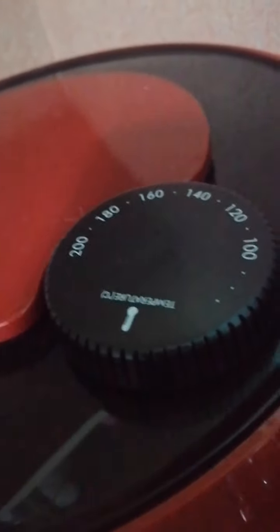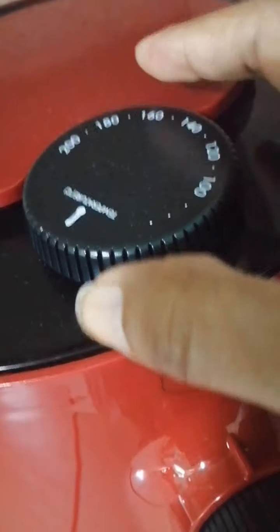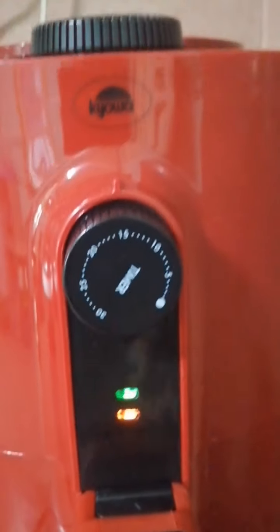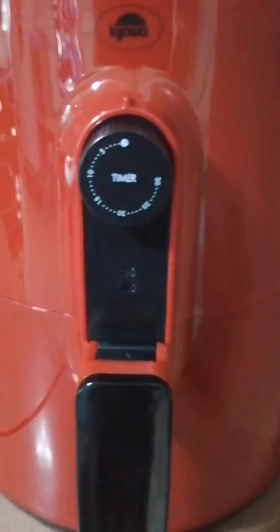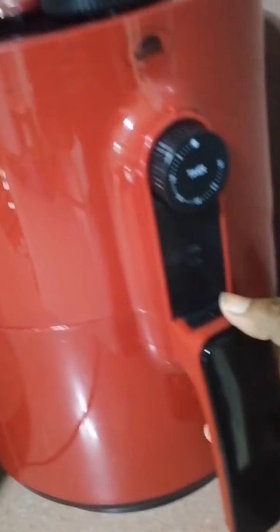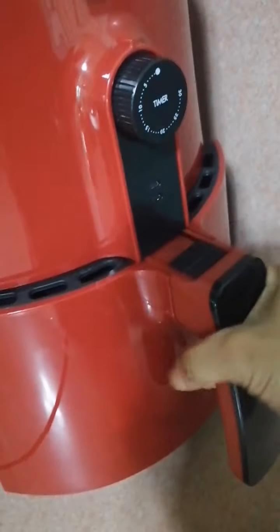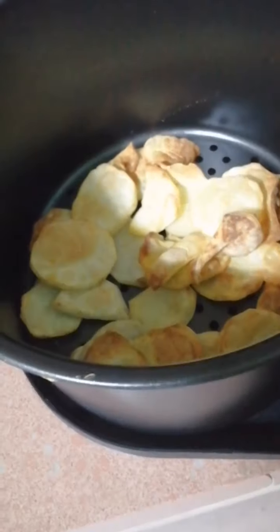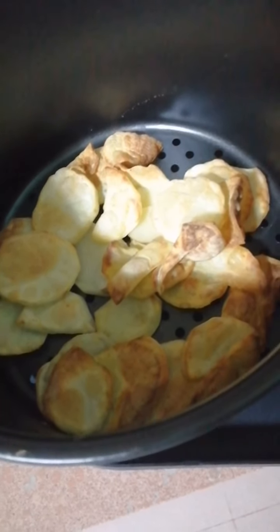Ilalagay na po siya. Sasaksak ko na po. And ito ang timer — 200 degrees ang temperature. The timer ko po siya ng 50 minutes. Tapos na ang 50 minutes, titignan na po natin ang results. Yes! Crispy nga siya! Very good! Dadamihan ko na po para sabay-sabay na ang luto. Thank you guys.